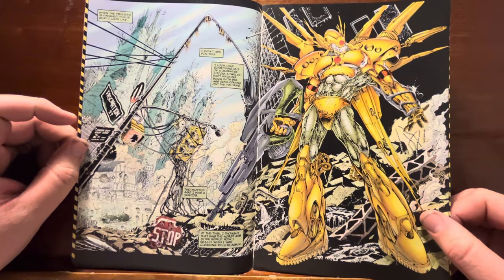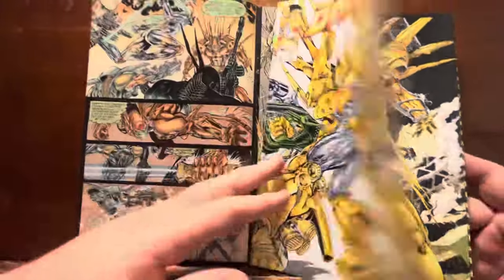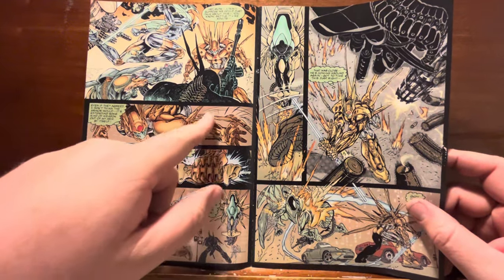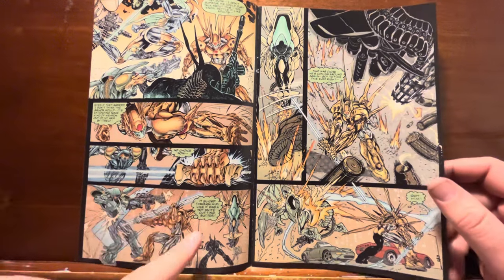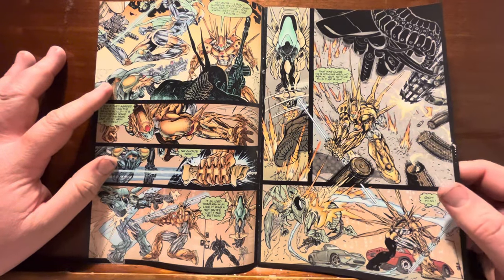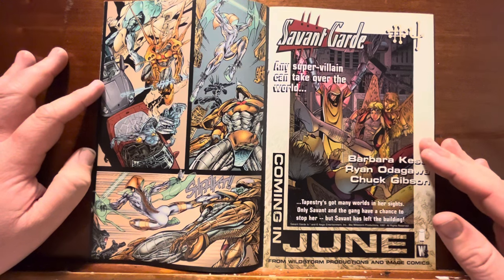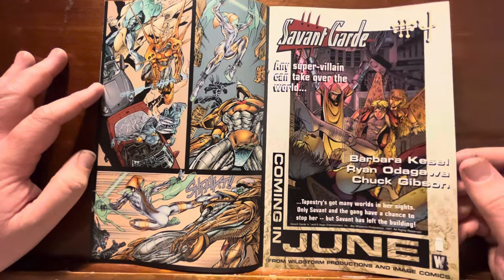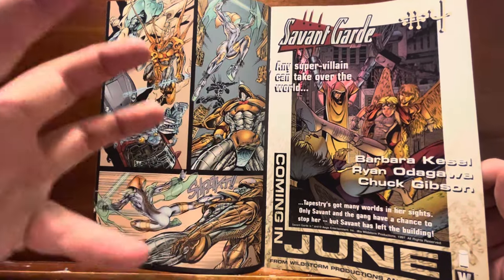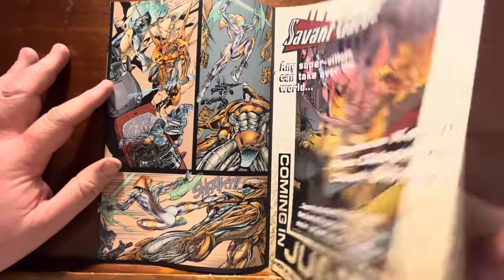They teased us on issue one with a double page spread of absolute golden transformer destruction — this city is annihilated. He flips his arm over, a device flips into his hand and becomes like a lightsaber staff thing. Fight, fight, fight — awesome. I feel like he's skimping on backgrounds a little bit here. Of course, this is the last issue of a three-issue mini series — he's probably been shooting his artistic load all over every page and he's tired. But it's still pretty good.